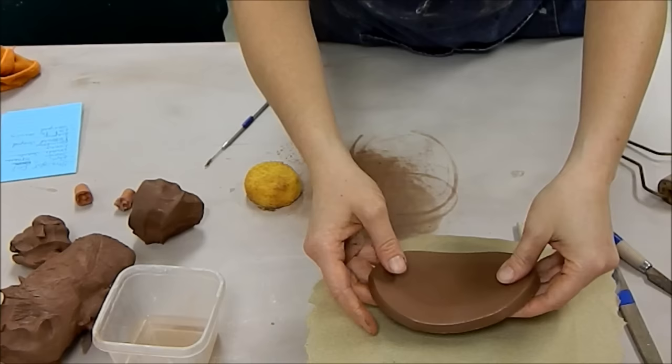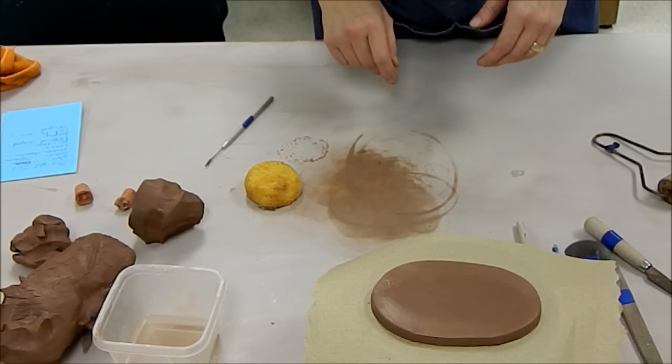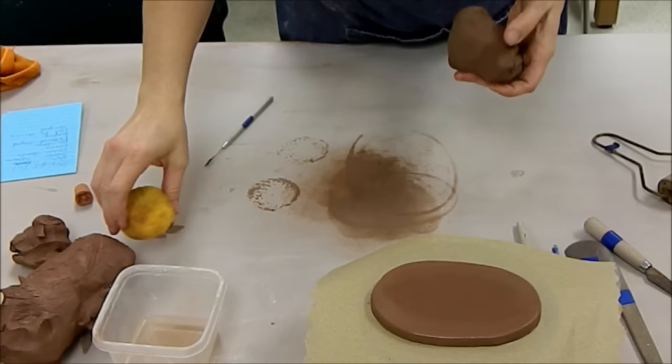Once I have the base cut out, I'm just going to take my sponge and smooth out the top corner, because you often have some sharp burrs that might occur. You can work with your pot while it sits on the table, put it on a board, or place it on a turntable so you can turn it more easily. I'm going to set a paper towel on the turntable first — it keeps the turntable clean and, more importantly, keeps the clay from getting stuck.